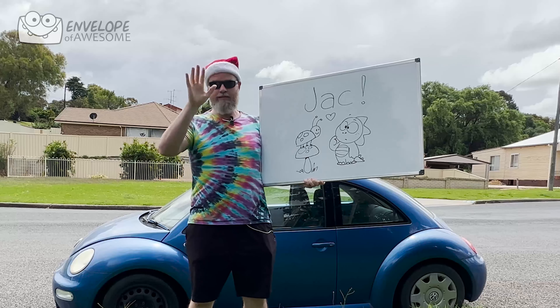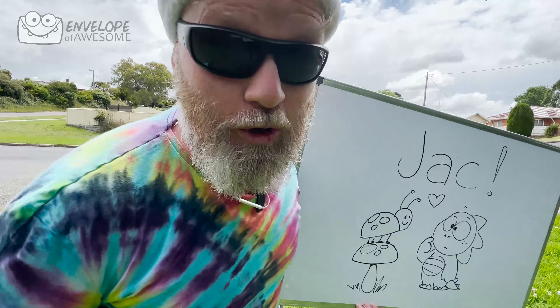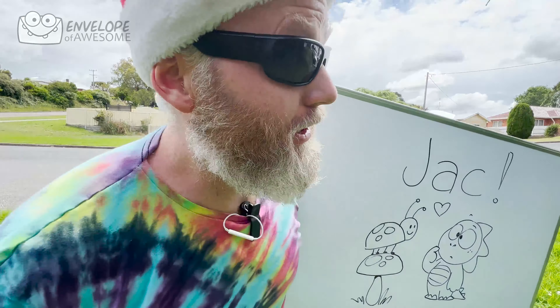Jack, guess what? I found you a love bug. It's not quite the right one, but you know, that's what happens. I'm gonna leave my sunglasses on so I can see. There's also a concrete truck just there that's making lots of noise. We're gonna learn how to draw Herbie the love bug just for you, Jack.